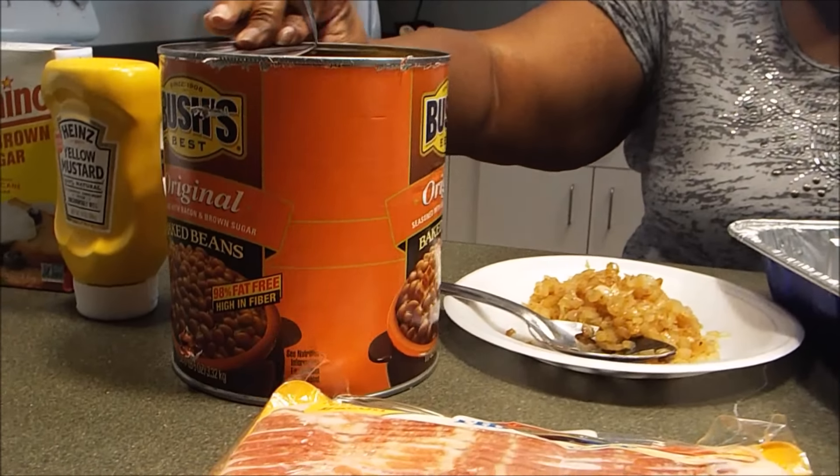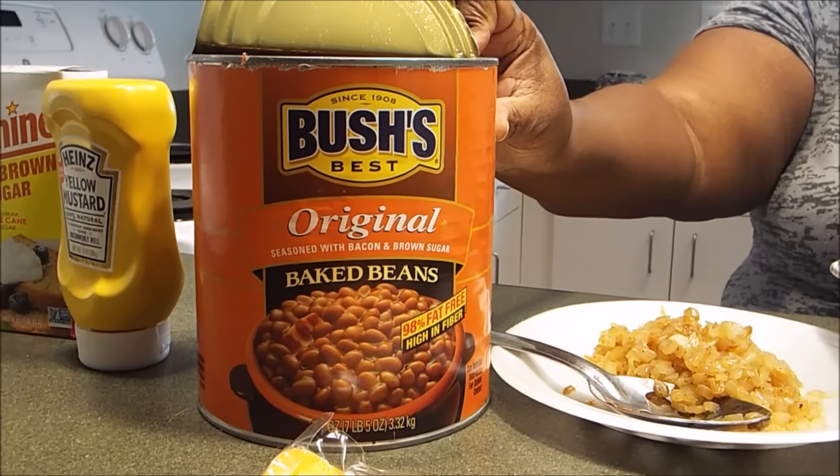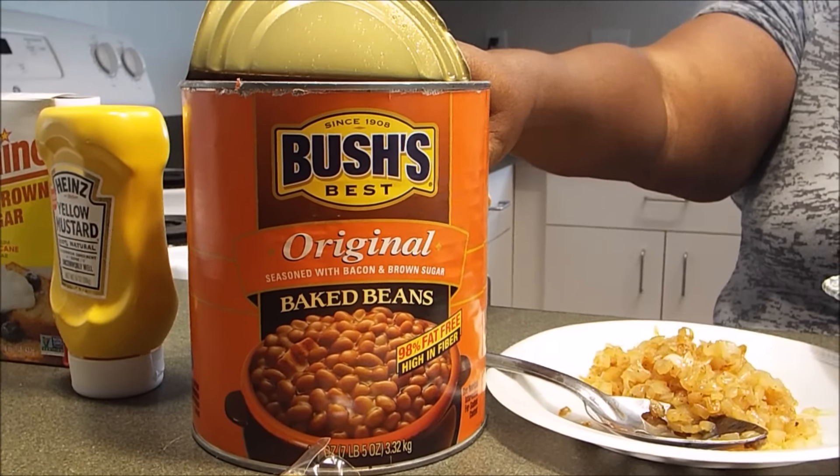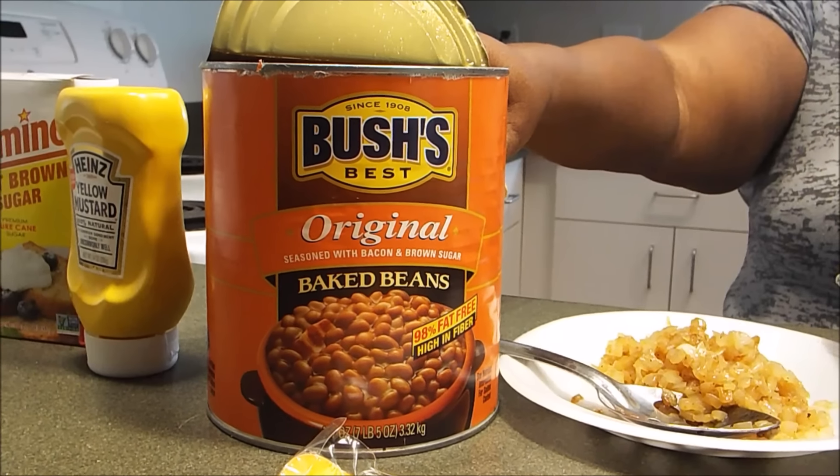I know that this cabin does not look like cabins used to look in the old days because everything in here is really modern conveniences. So let's get started with the ingredients that we're going to need today. We're going to need, of course, baked beans. And I like Bush's baked beans, so we're going to be using Bush's baked beans because the shell is a lot more fit for your baked beans.